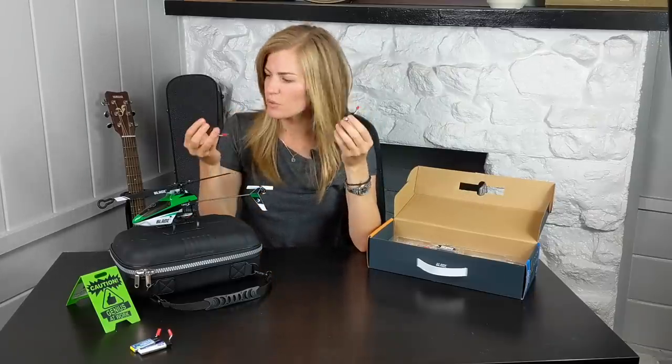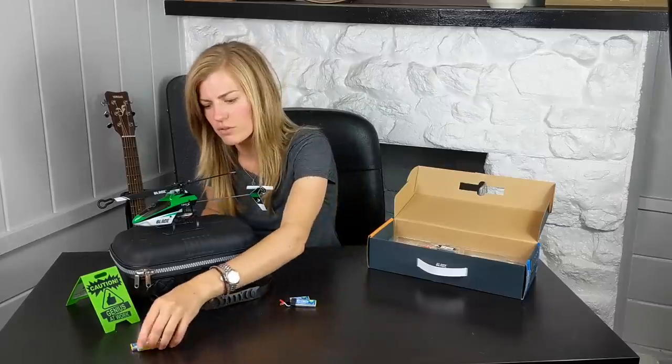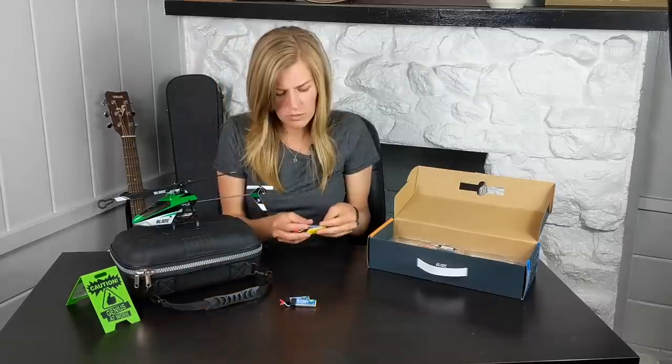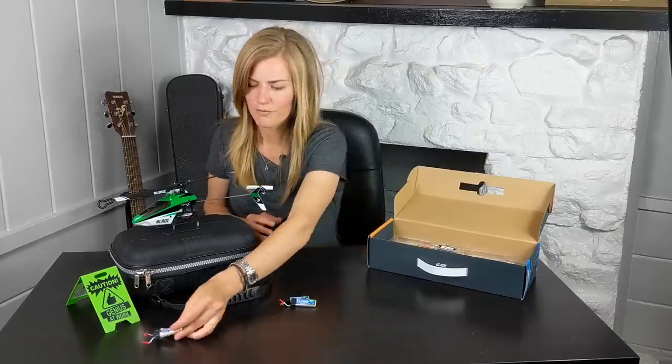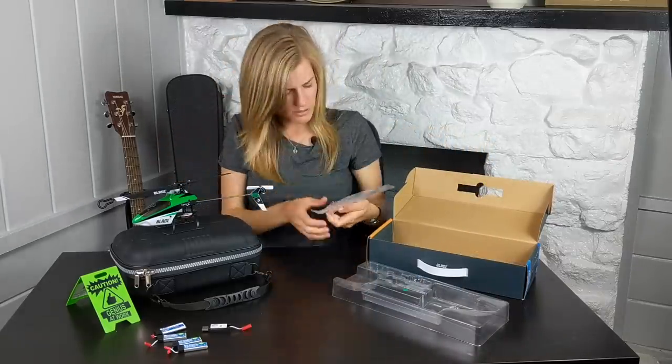It comes with two 1S LiPos — 500 milliamp, 25C discharge rate. I actually bought a couple more because it only gives you about a five-minute flight time, so you're going to want backup batteries to fly a lot longer. It also comes with a USB charger, some tools, and some spare parts.